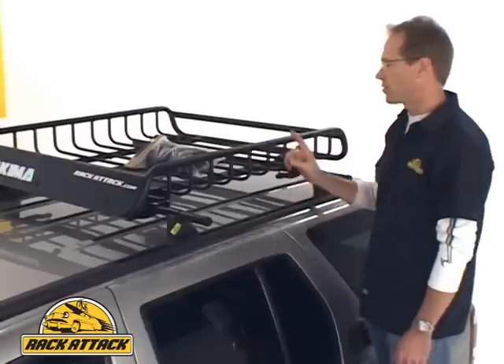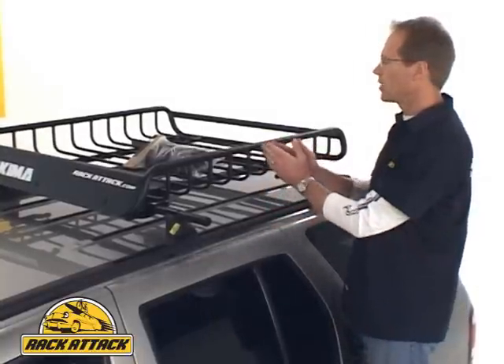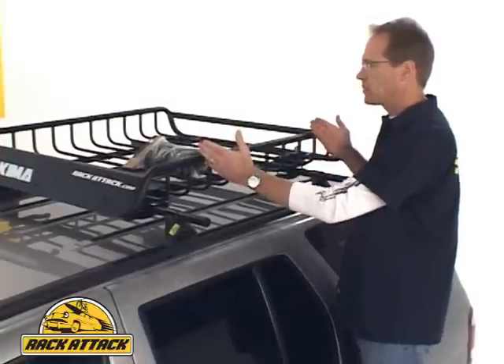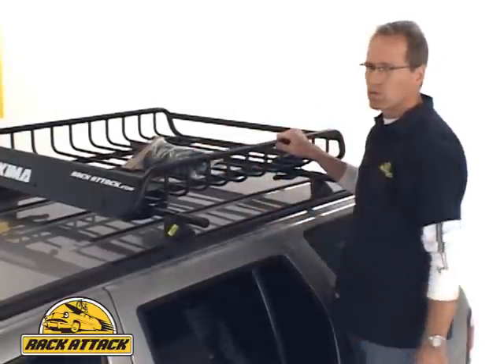One other accessory that's great is the extension. You can get an add-on extension. The Load Warrior comes apart in the middle by unscrewing it, and then you can add an extension that adds up to 18 inches of extra cargo space for your Load Warrior.